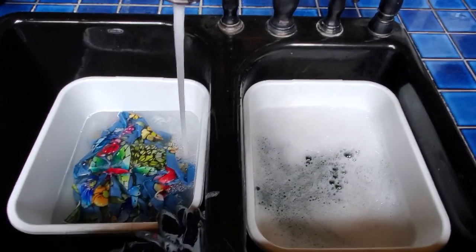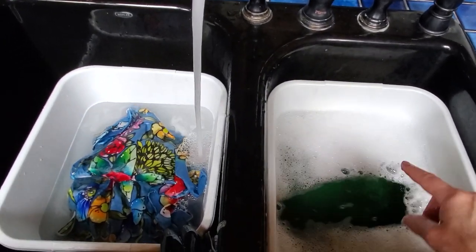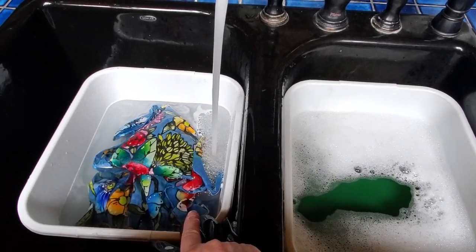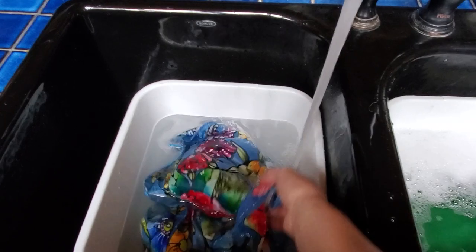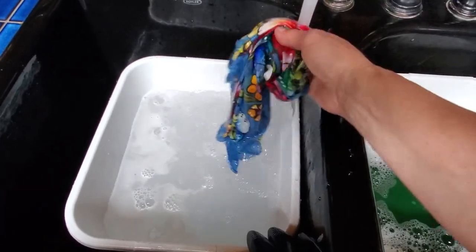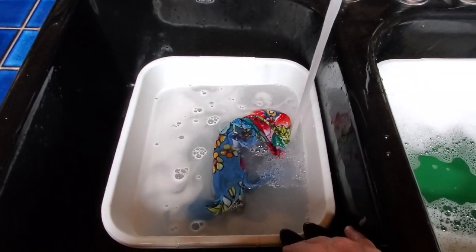This is the third rinse, and I might rinse it one more time just to be safe. You can see the water during the first rinse after steaming, and here is the water after the third rinse — it's totally clear. The blue on my countertop can reflect into my sink and make it look blue, but if I pull this out you can see the water is totally clear. There's a little bit of soap residue, so I need to rinse it one more time to get that out.